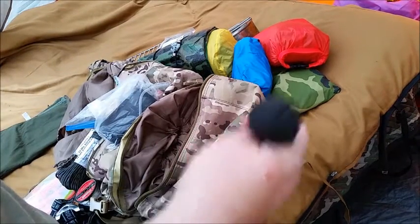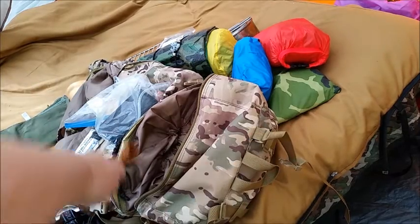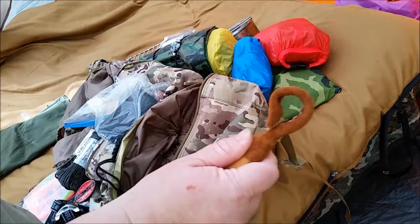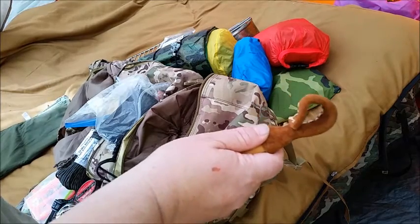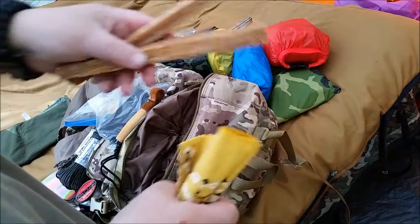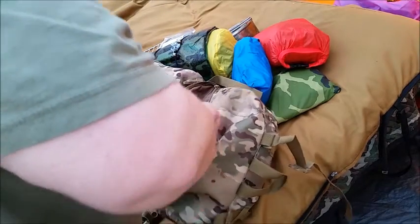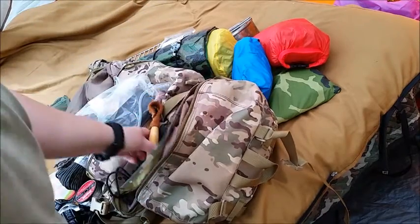I've also got a monkey fist, a spoon knife with a nice little sheath I made for it, a bandana, fatwood, and a couple more bandanas in here too. And that's it for now.